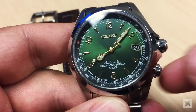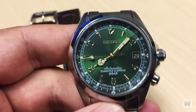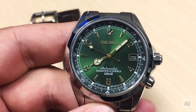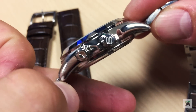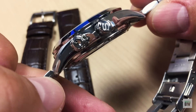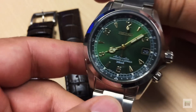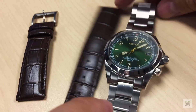You rotate the compass ring with the bottom crown, and it goes in both directions with a very smooth action. It looks very nice and matches the date wheel well. I also like that this has a signed crown - the classic S that you'd find on the SARB33 as well. It's a very clean look. Now, what are the negative points about this watch? There are a couple.